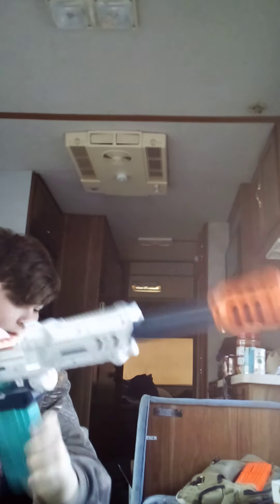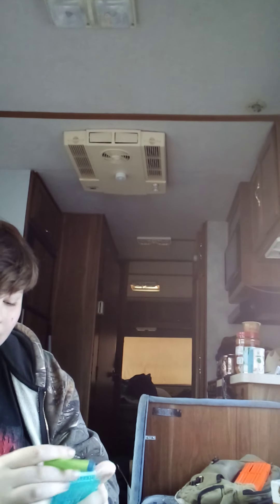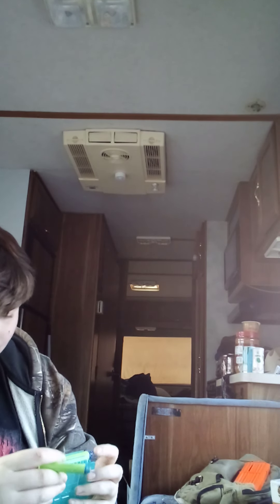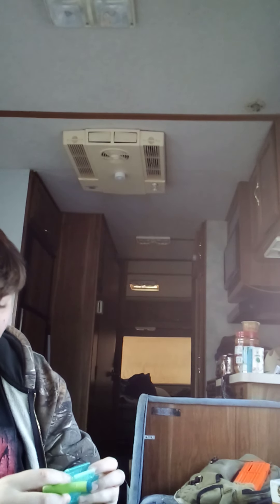Oh, this baby's got a kick to it, guys. There it is. That's all this thing set up. Now I'm only going to put a couple darts in — I'm going to put some of the old ones in and the new ones.